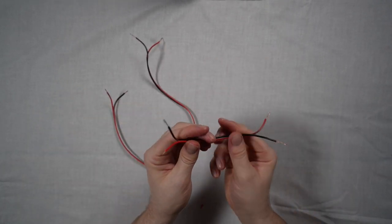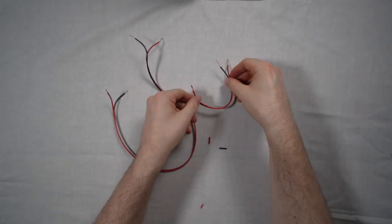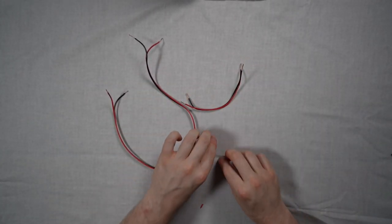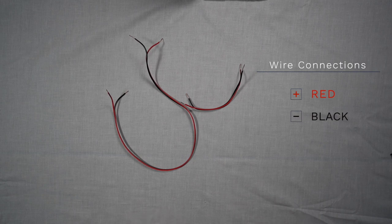To connect the single bass shaker, you should now be left with two separate pieces of speaker cable with a total of eight fashioned ends ready for connection. Important to note for this setup: red is positive and black is negative.